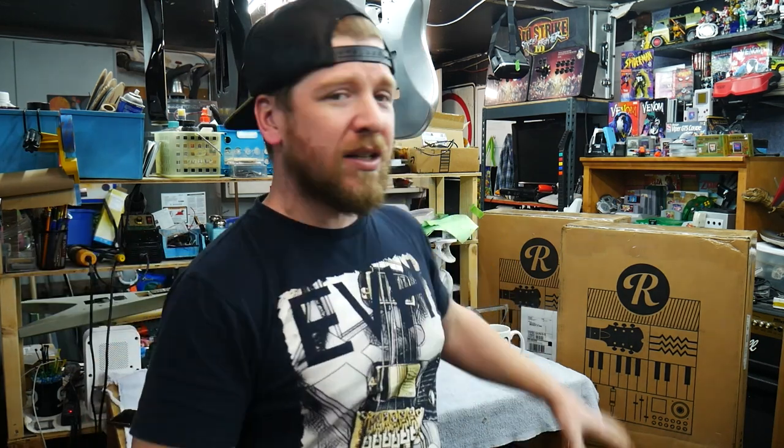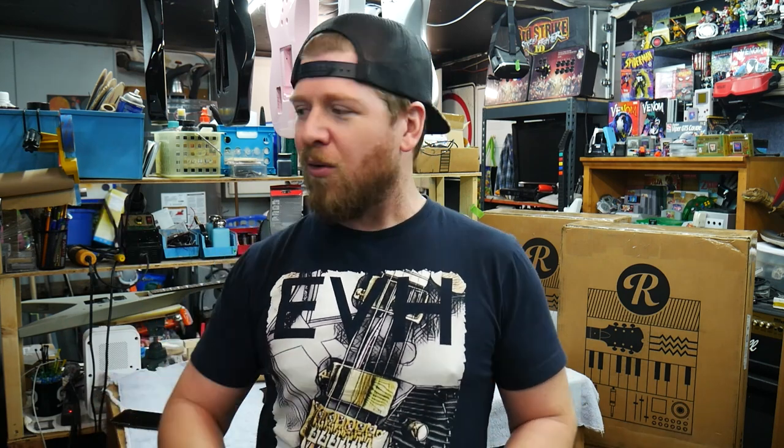I'm also going to be unboxing a couple of guitars that just showed up today. Those guitars were given to me as a trade-in — I'm doing a guitar build for somebody and they offered to give me three guitars plus some cash. The guitar's almost done. This is it here. It's a Jackson Warrior. They messaged me and said instead of the remaining balance, can I send you two more guitars? So a total of five guitars I traded for this custom Jackson Warrior that I built. We're going to unbox those guitars, and I want to start with the giveaway.